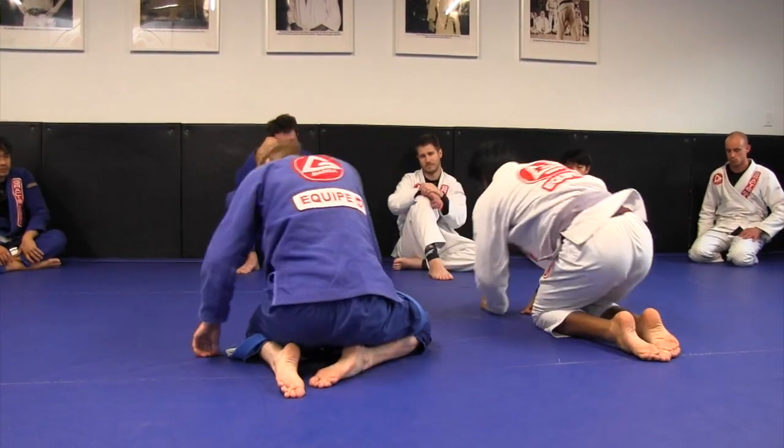Let's go for that. One, two. One, two. One, two. One, three. Thank you.